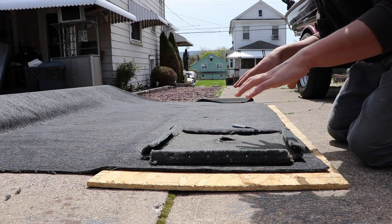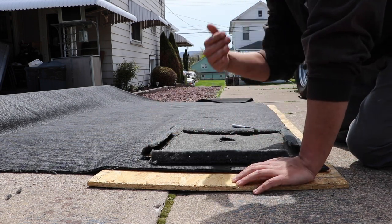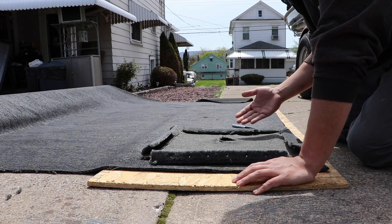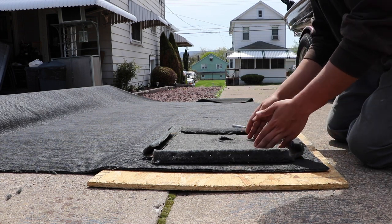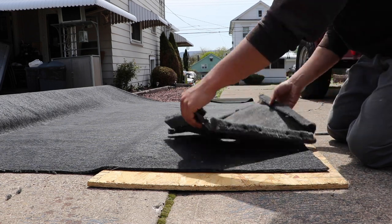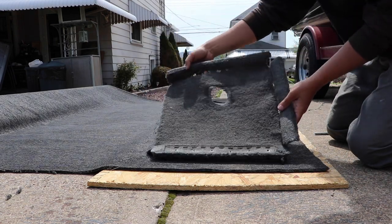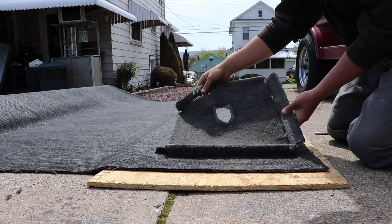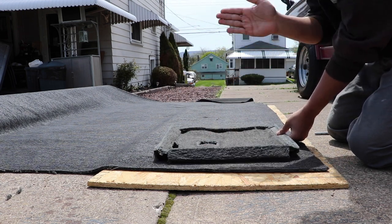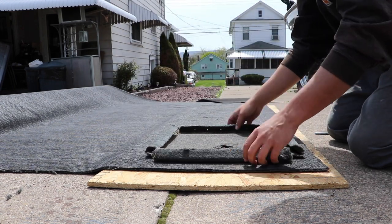If you do it opposite, with lines running the other way, when you get everything glued and put in you'll actually be able to notice it and have to redo the compartments. So make sure the grain always faces the front of the boat — or whichever consistent direction you decide. For the live well compartment, when it lays down on the boat I want the lines running front-to-back, not side-to-side.